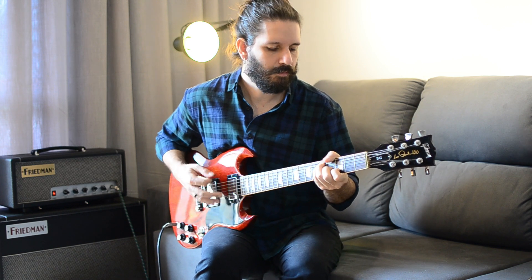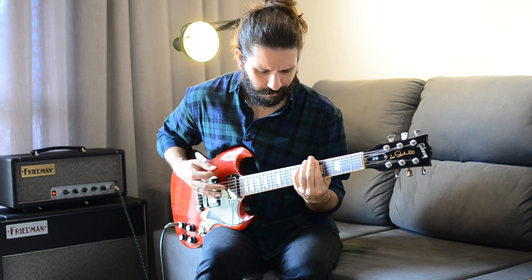This video is brought to you by... Today I'm going to show you the Silverado, which is a preamp and an overdrive from Trefilio Pedals.